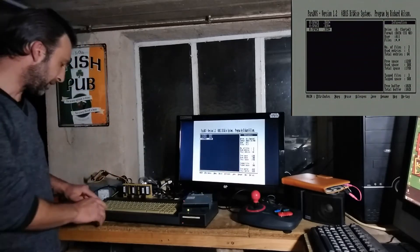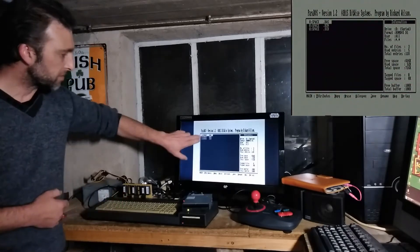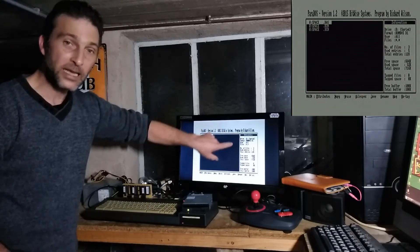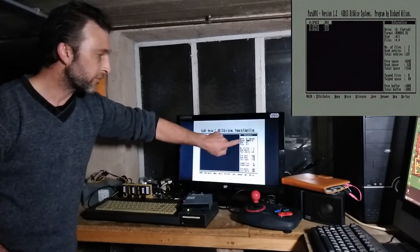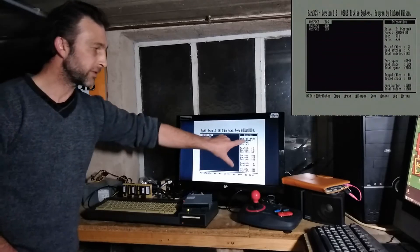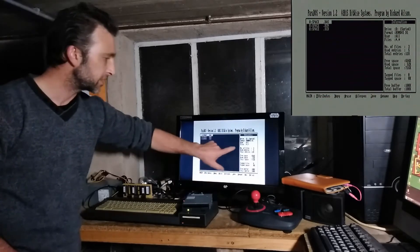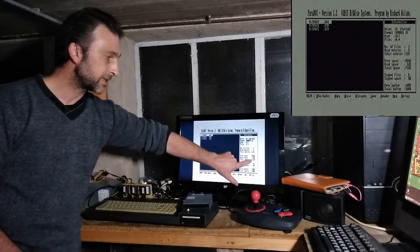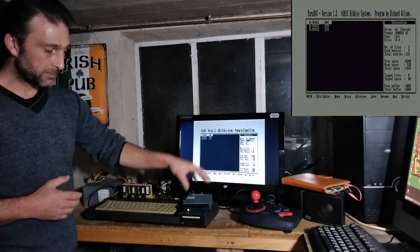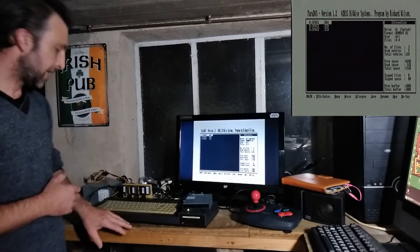The information shows drive A has a data disk that's single-sided with 40 tracks and a total capacity of 178 kilobytes. When I log drive B with Shift and L, I see the three files copied across — no asterisks — and the information has changed. The format is RomDos D1, because that's what we used to format it. Parados gives us the option of RomDos D1 or RomDos D2, and we've got a total capacity of 716k — about four times the capacity of one side of a 3-inch disk.